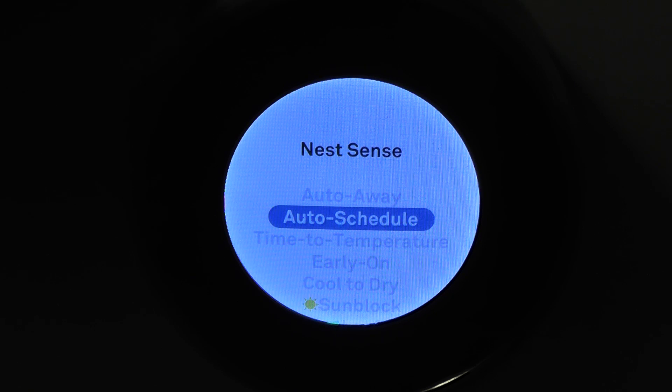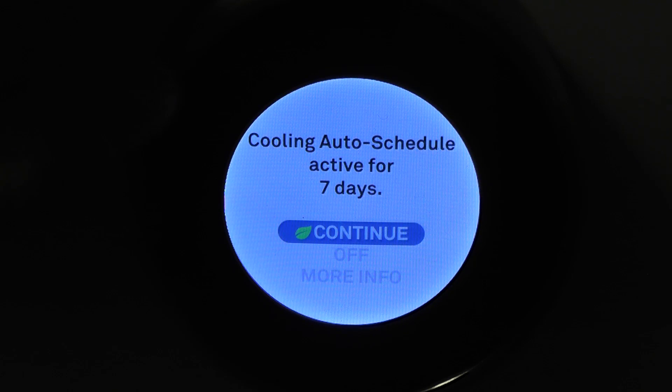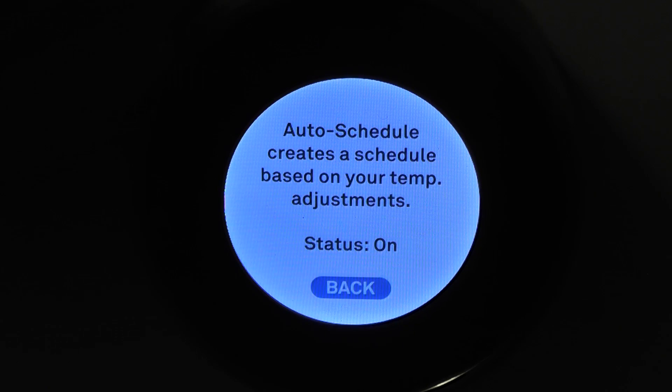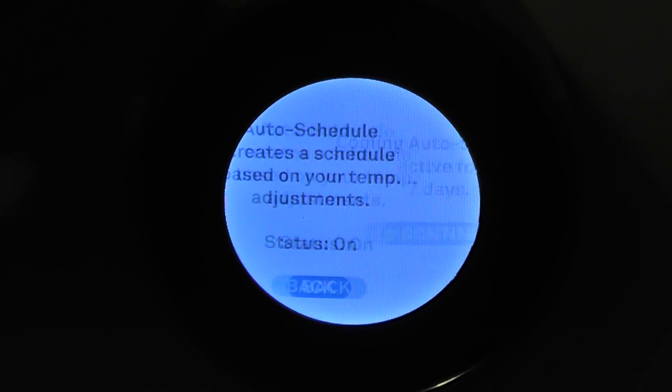The auto schedule — that's learning based on the temperature you set and what time of day you set those temperatures. So it just learns as you use it, and when your schedule changes. Any time you set a new temperature, it's learning to figure out if this is something you do often or just a one-off thing.